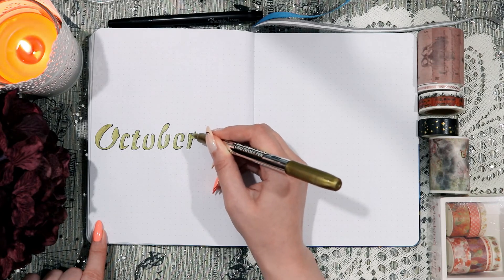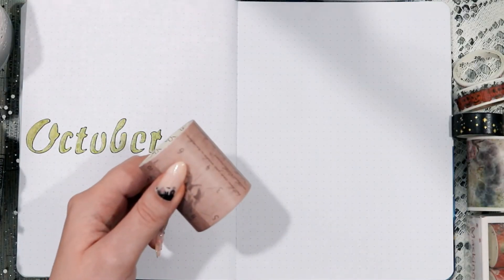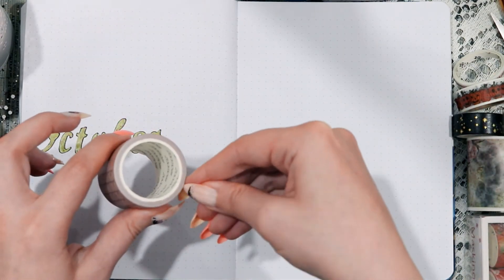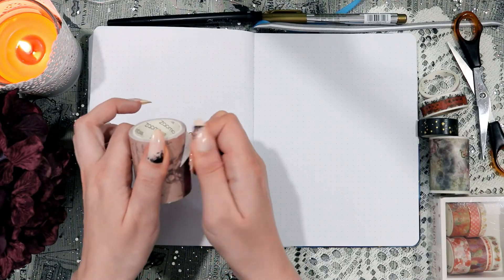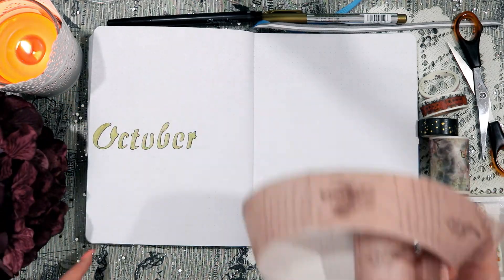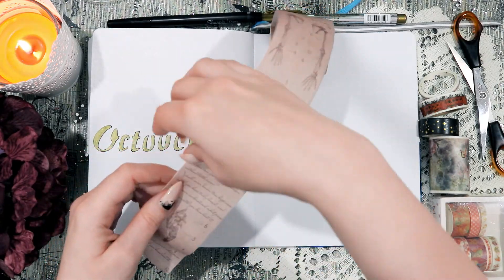It was time to start decorating the spread. I'm just using some washi tape for that with some bones on it, and I thought that was very appropriate for Halloween. It went very well with the kind of somewhat vintage-y, somewhat skeletal, spooky theme that I had in mind for this particular setup.